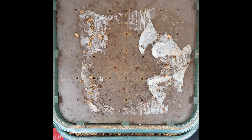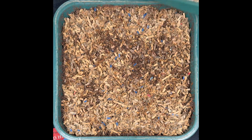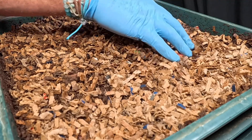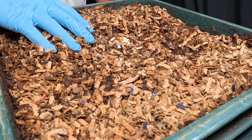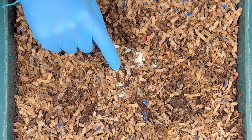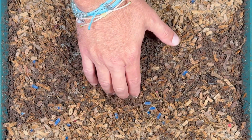Worm towers are really good for maintaining worms. Even if your worm bin doesn't have a lid on it, the worms aren't going to want to come out because they want to stay inside where it's nice and juicy. So the first thing we did was dig a little hole to bait out some worms for my friend.